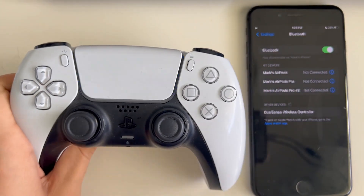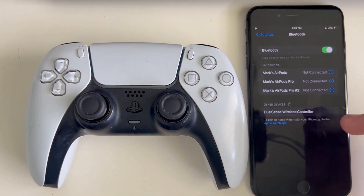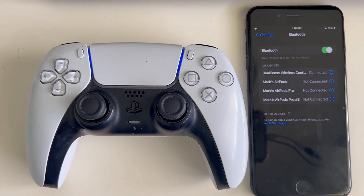Once these blue lights start flickering, you should see the DualSense controller pop up in your Bluetooth. Then just click it and you are connected. That's it, you are done.